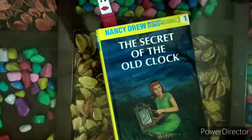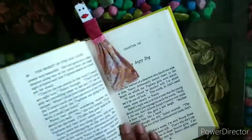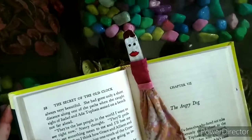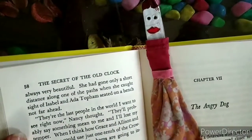Our cute little bookmark is ready and it will also encourage us to read more and more. See how pretty this is! If you liked my video please subscribe to our channel. Until then, bye bye.